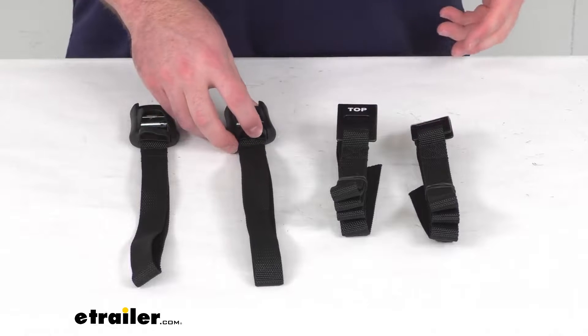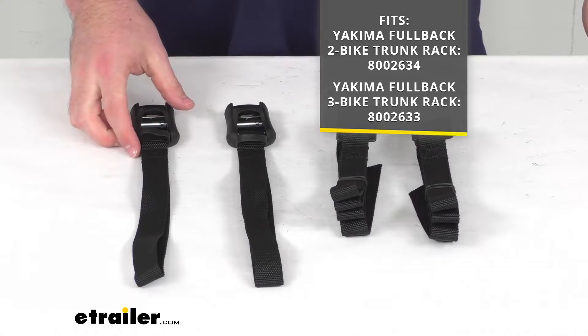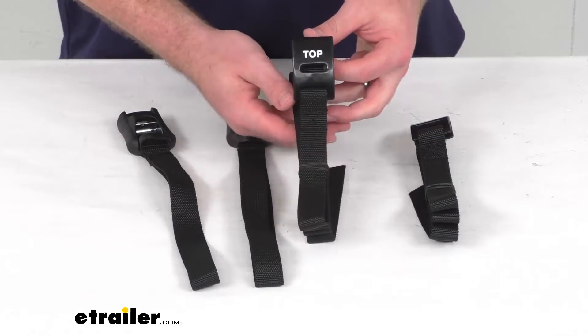These straps are going to replace a pair of upper straps for your Yakima FullBack bike rack. This will work for both the two bike bike rack and the three bike bike rack that fit onto your trunk. These are a direct replacement from Yakima, so you can trust they are going to fit right in place of those original straps to make sure that your bike rack is secured.